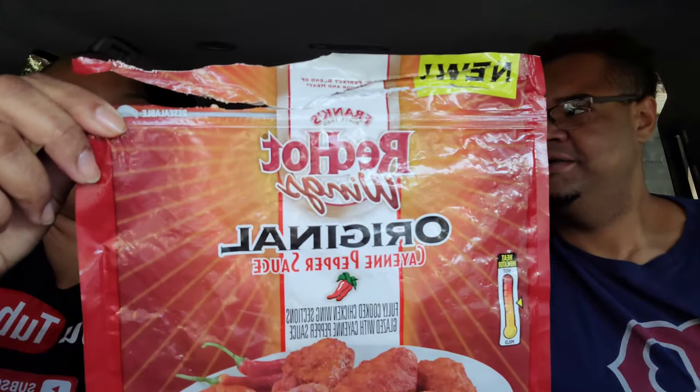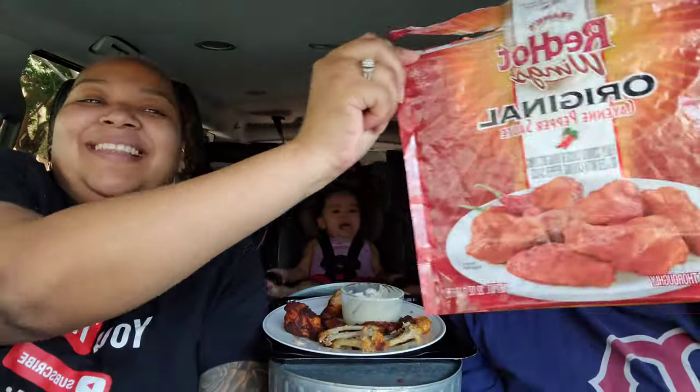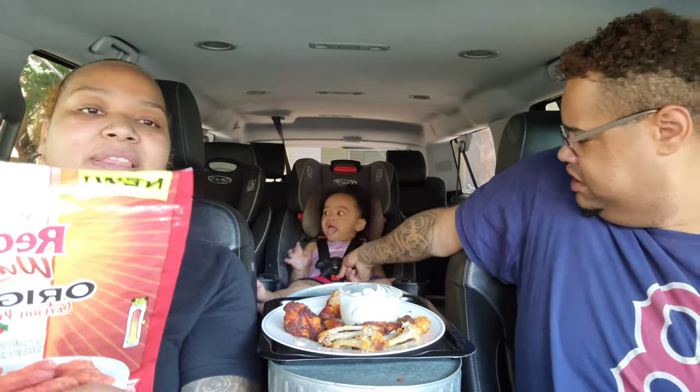Where can everyone pick this up? They can pick this up from Walmart. The title mentions this is from a Walmart grocery haul because it is — we split up in the store, he went one way and I went another. When we came back together and combined our carts, he was like, 'Look what I found!' We decided to review it — Wing Wednesday! Hopefully this releases on Wing Wednesday. Frank's RedHot is one of my favorite hot sauces.